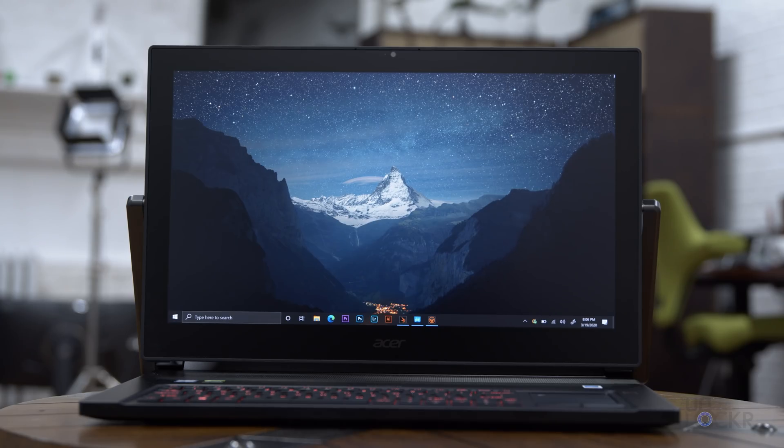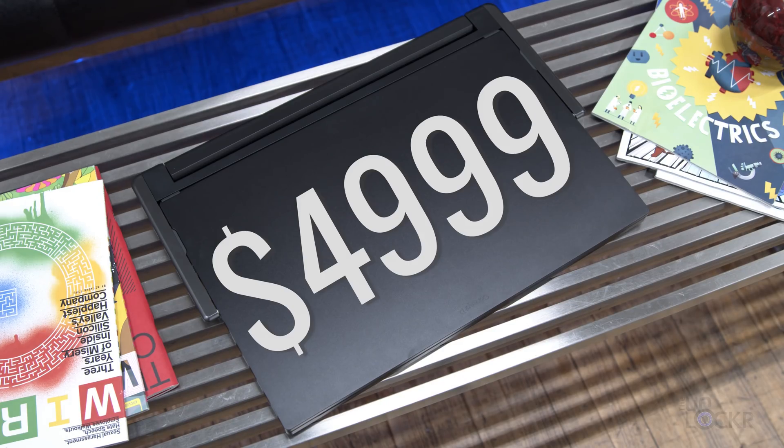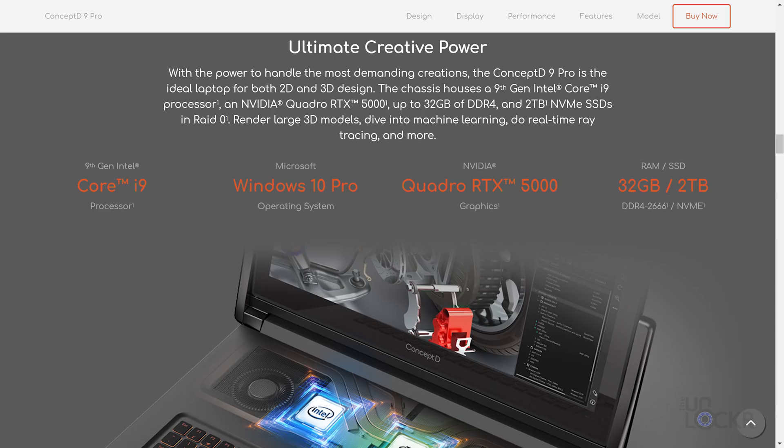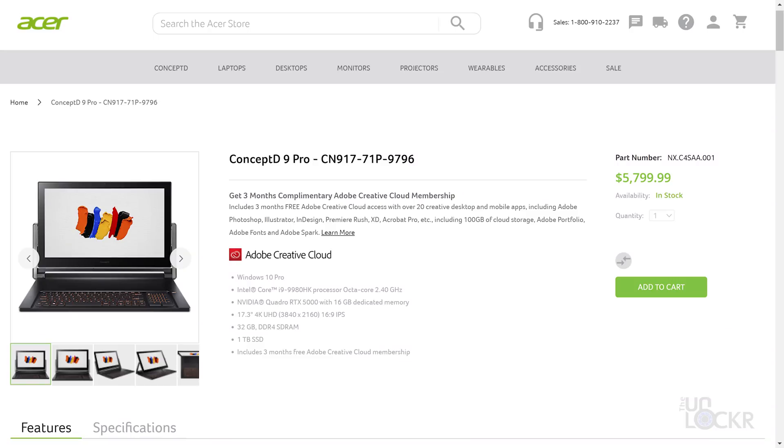The Acer ConceptD 9 is available now with two models. The one I have here, with the specs I listed, is $4,999. The Pro model swaps out the RTX 2080 for a Quadro RTX 5000 and upgrades the storage from 1TB to 2TB.